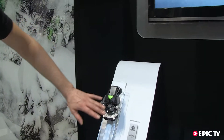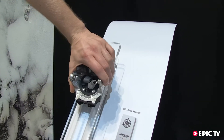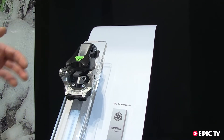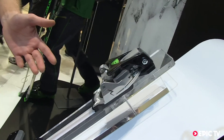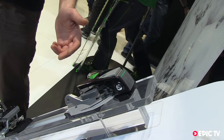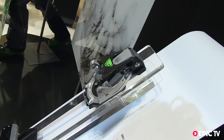One of the new features we have on this new binding is a rotating toe piece. This allows the toe piece to follow the heel piece, which makes the binding absorb hard hits better. You don't have pre-releasing issues, and it also gives a more exact side release value. So it's a safer binding with less pre-release.